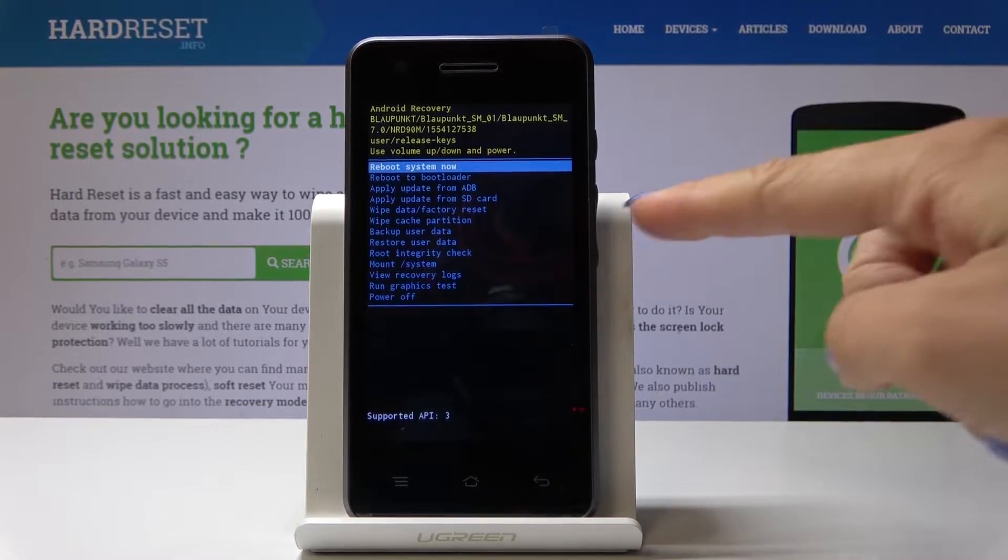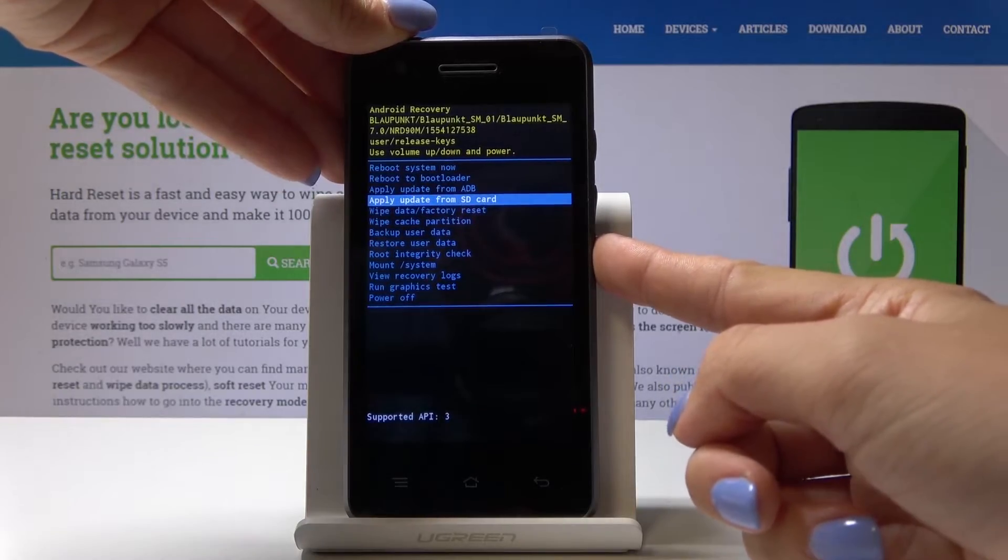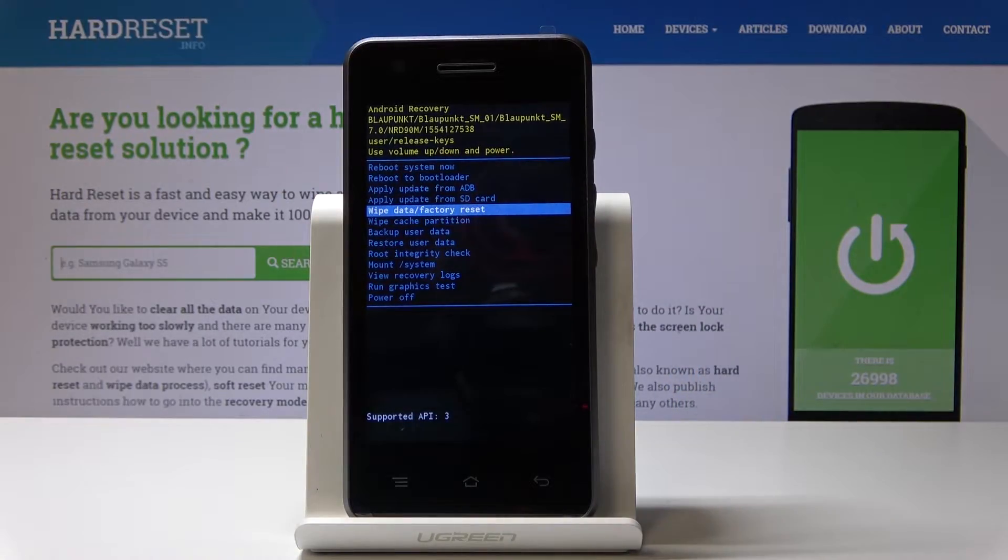Here you can navigate by using the volume up and down keys, and you can select each option by tapping the power key. Go down and you will notice 'Wipe Data / Factory Reset'.